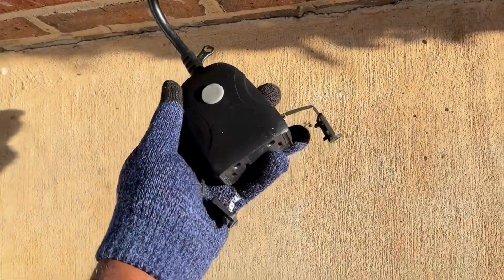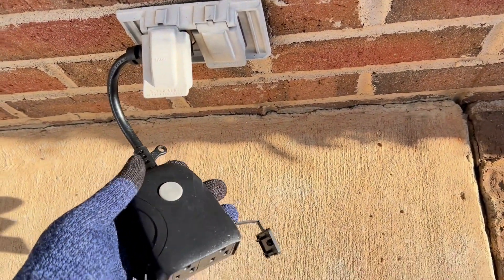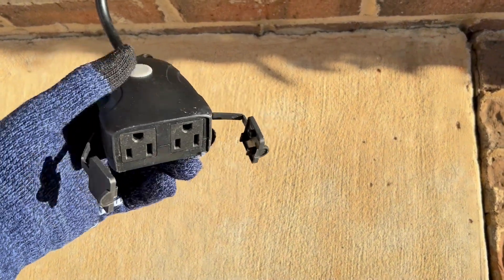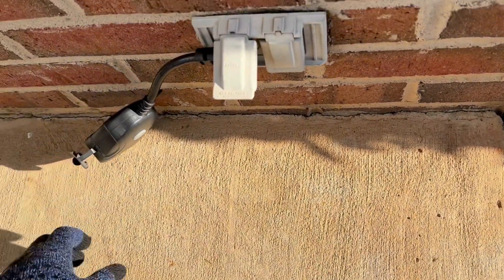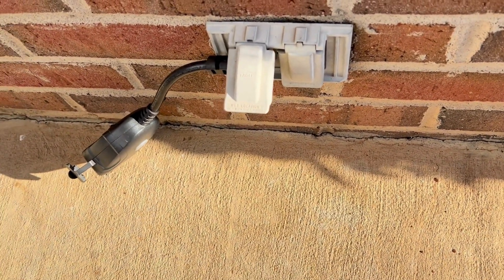We can set the lights to come on when we want, instead of having them on all day or all night. I love that automatic control of this plug. I hope this review helps.